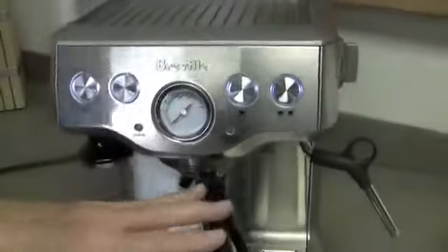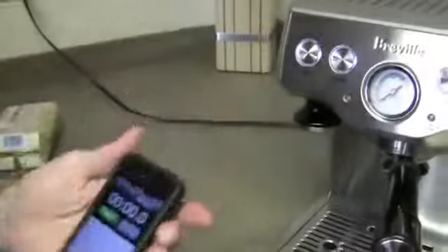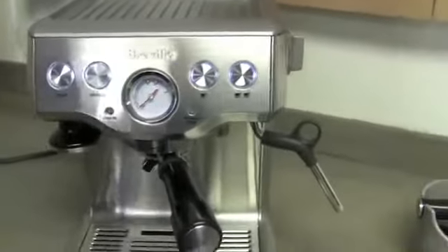How fast it comes out is determined by how you grind that coffee. If you grind it coarser, your programming might be set for 20 seconds, but your shot's going to be done in 10 seconds. So you want to get the grind of your coffee right. I use my timer — a cheap little timer — to time it.